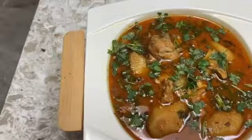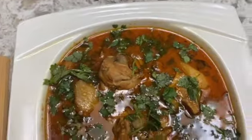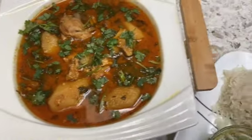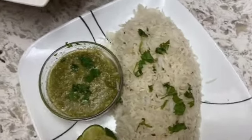Now let's put your salad on low flame. Your salad is ready. Our chicken is ready. We have made rice.